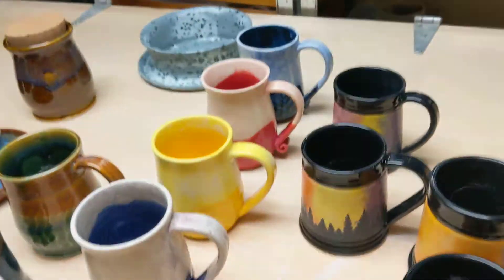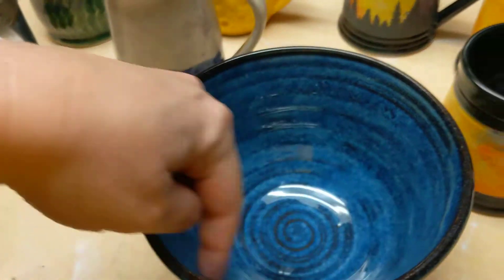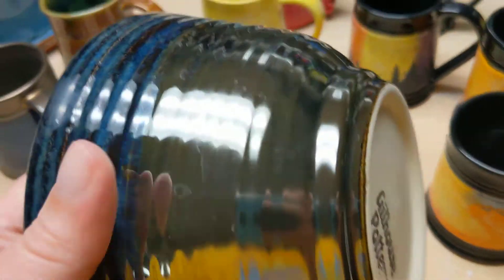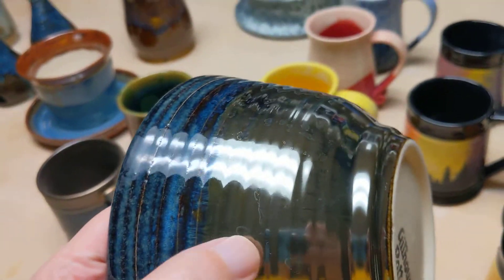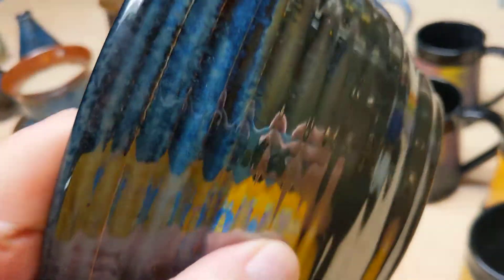I did the big bowl thing — this one's not the biggest bowl I've ever made. Again with the sapphire float on the inside, and then on the outside I did the chrome — palladium. So sapphire float up top and palladium on the outside.